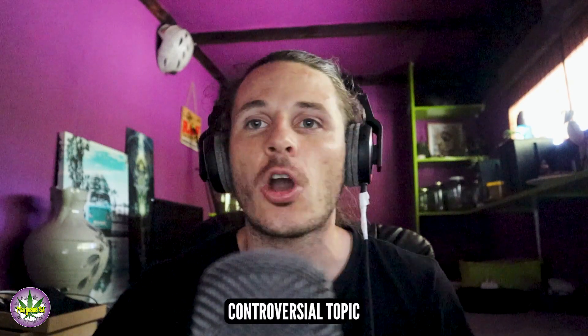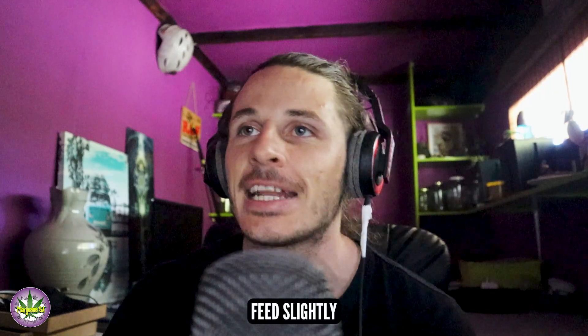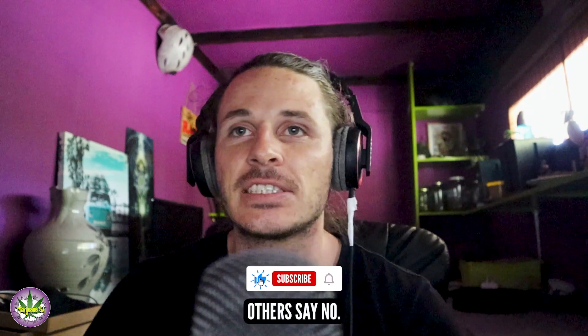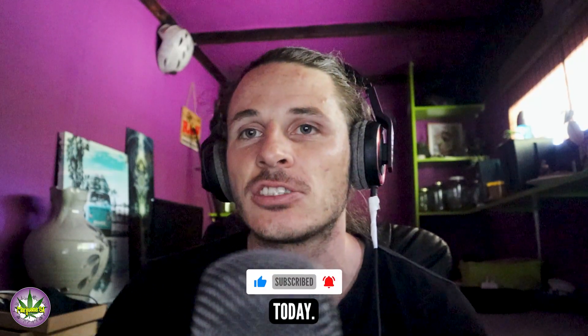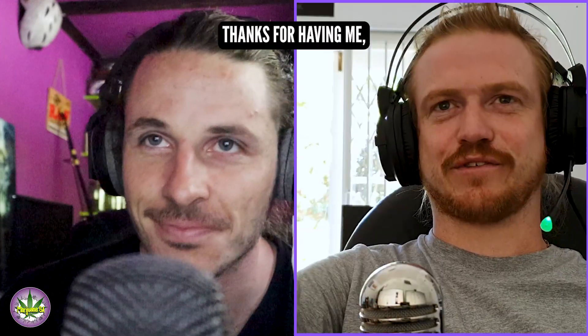Today we're talking about flushing. It's a controversial topic where you manipulate your nutrient feed slightly in order to achieve certain results. Some people say yes, others say no, but we're going to dive in with a little bit of our own experiences today. I'm joined by Luke — thanks so much for coming on the show. Thanks for having me, guys. It's always an absolute pleasure. Let's dive right in today for the listeners.